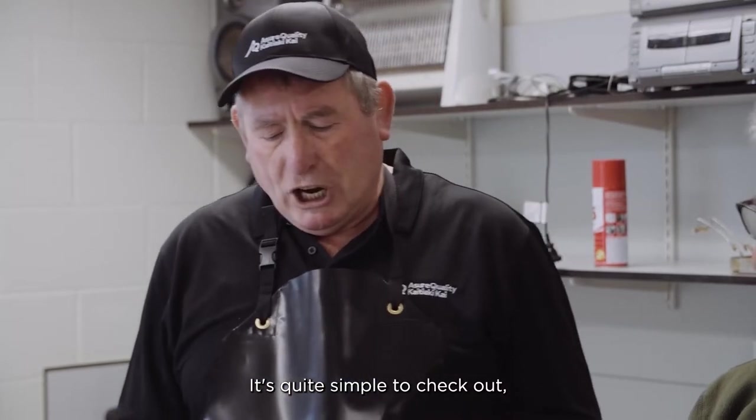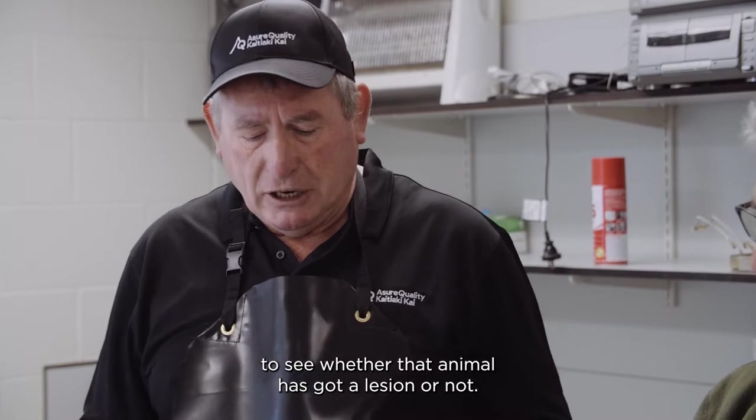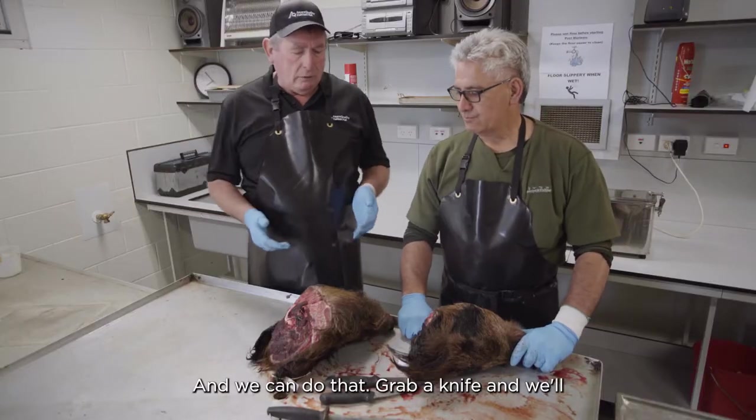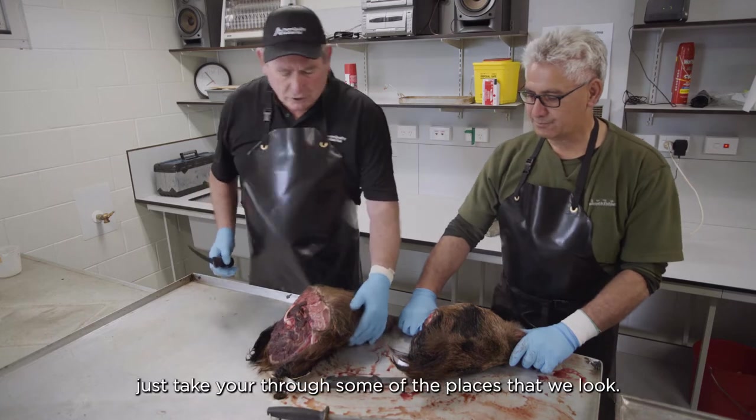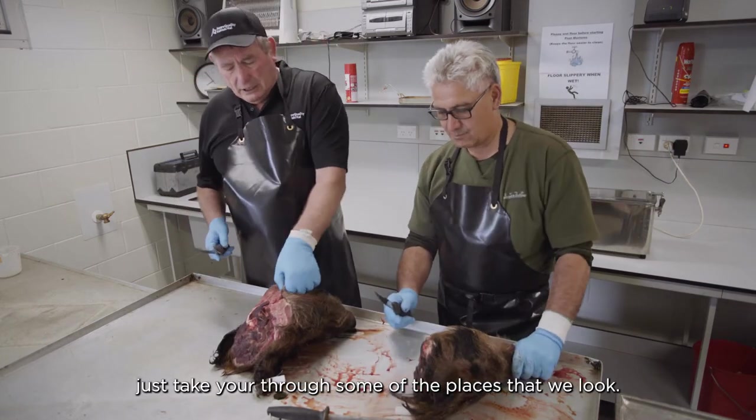It's quite simple to check out whether the animal has got a lesion or not. Grab a knife and we'll just take you through some of the places that we look.